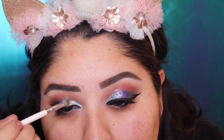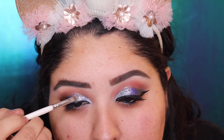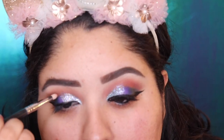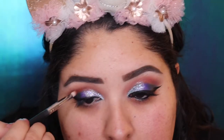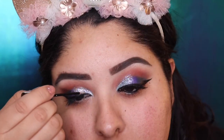Then we're going to grab another glitter — I'm not sure of the name — it's a more chunky glitter, and we'll pack it all over for a more intense chunky glitter effect. We go back with the MAC shadow and pack a little bit more. Then with another brush we blend a little bit more of orange into the crease.